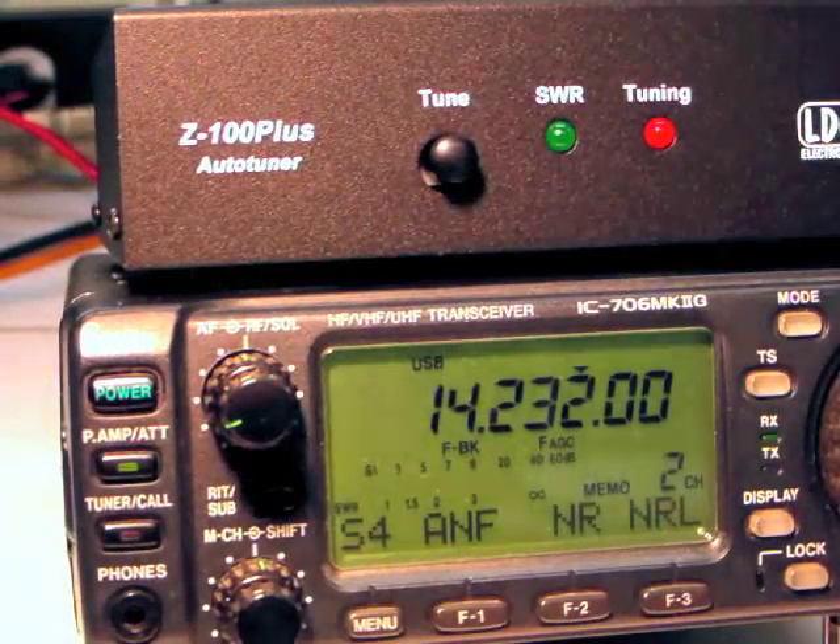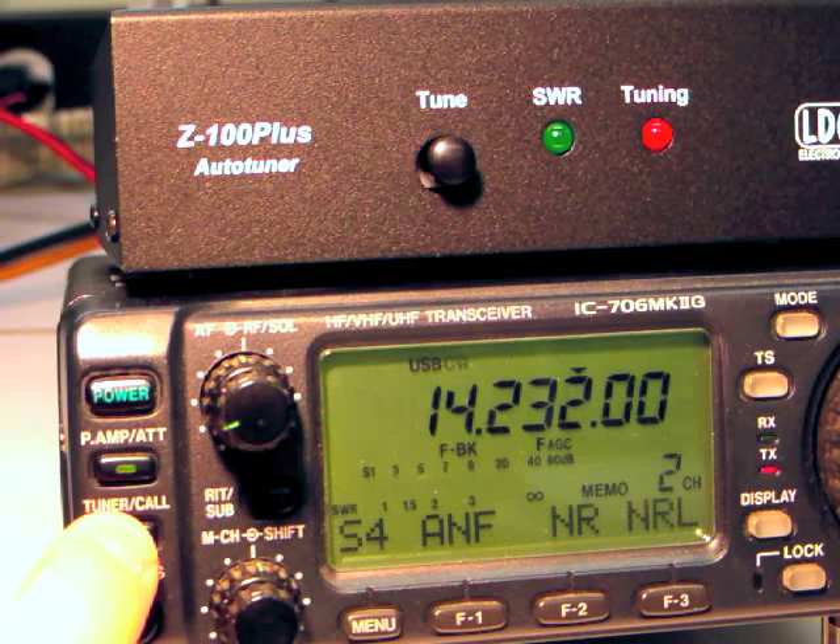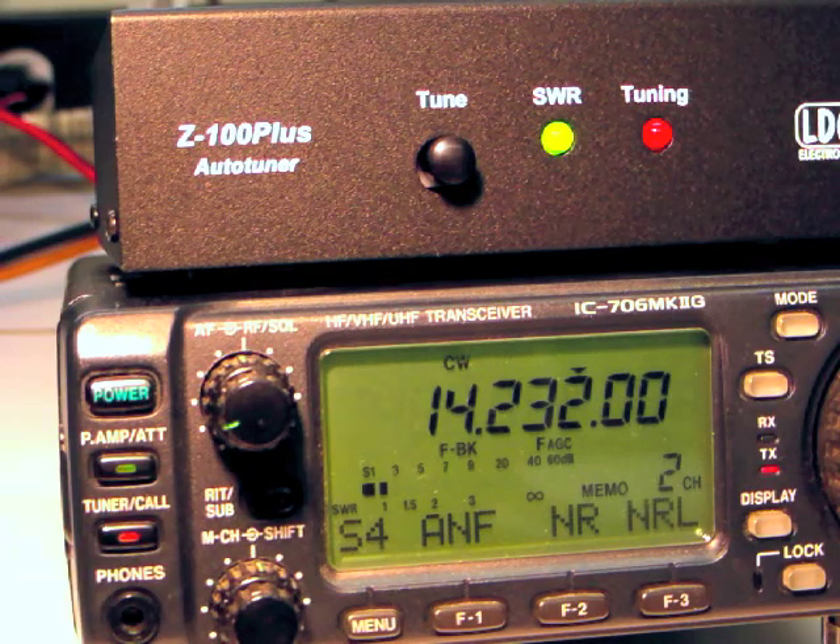Tuning may be performed by pressing the tuner call button on the front of the radio. Again, the radio automatically starts transmitting a low power tuning carrier and stops transmitting when the tuning cycle is done. The tuner may be bypassed by pressing the tuner button again momentarily.